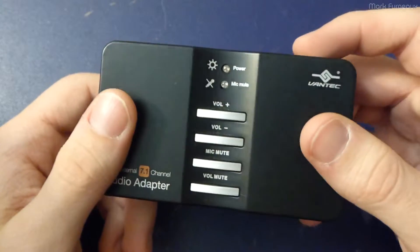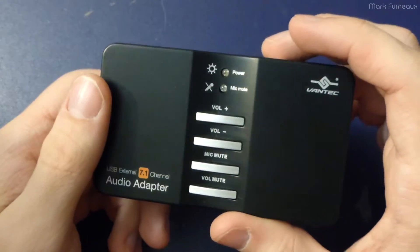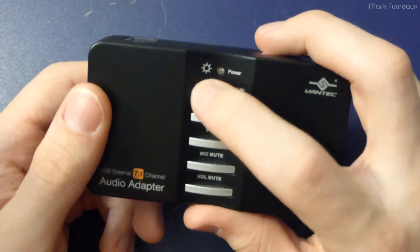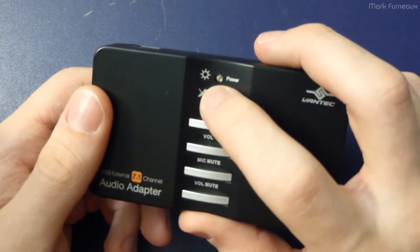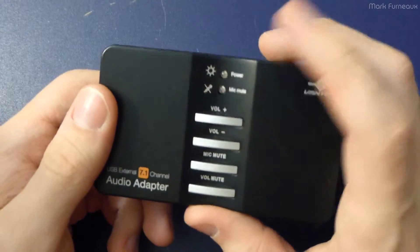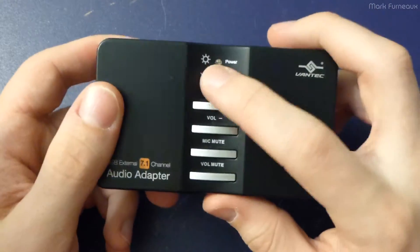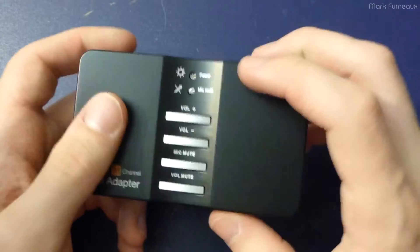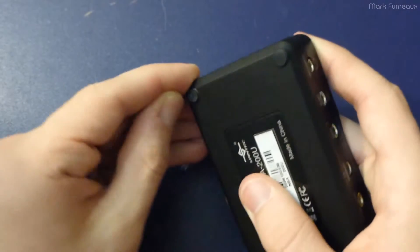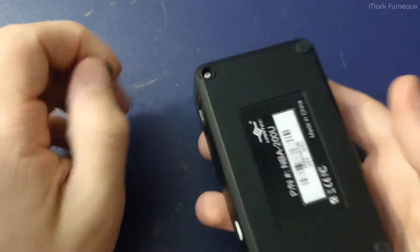I could have just opened it and cut the LED, which I probably should have done. But if I were to use this again, I would either put a resistor in series with that LED or replace it with some dim red light. It's a relatively well-designed product from the outside except for that. Anyway, enough waffling — let's get inside.